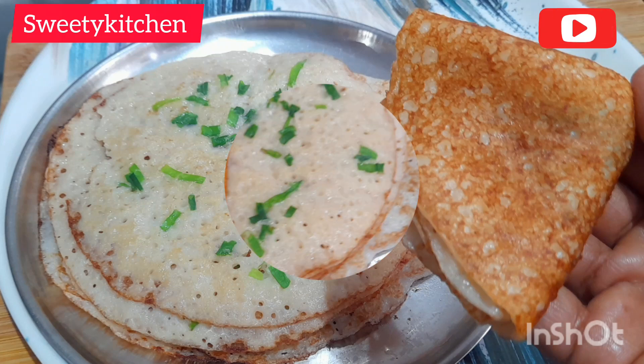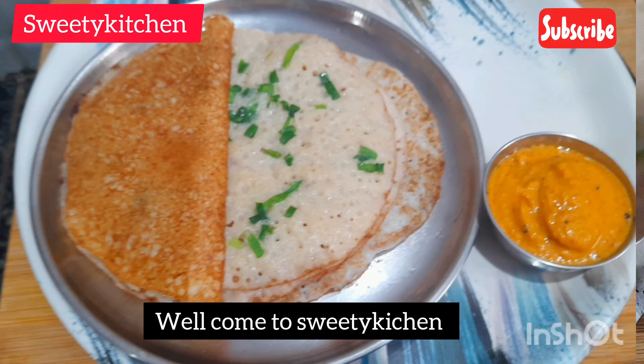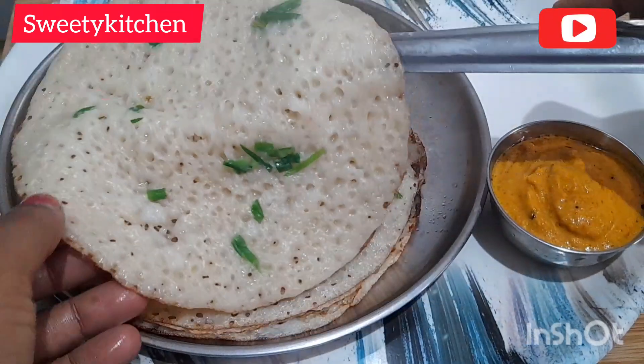Hi everyone, welcome to Sweetie Kitchen. This is a healthy recipe for this video.